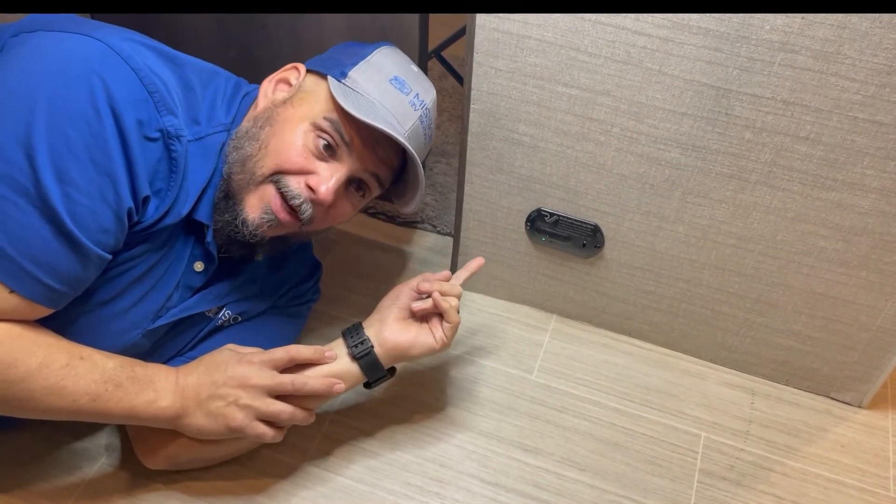If you found this video helpful, why don't you click that subscribe button and hit the notification bell, and give this video a like — hopefully it'll help somebody else down the road too. Until next time, this is Drew with Mission RV Services. Bye everybody.